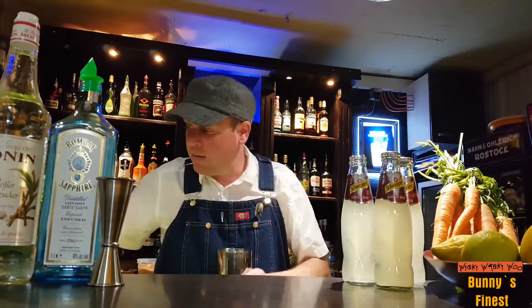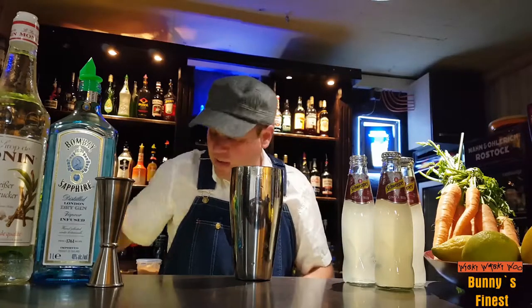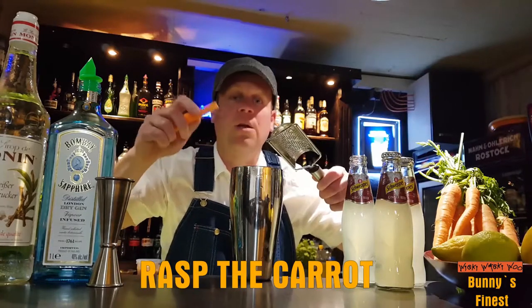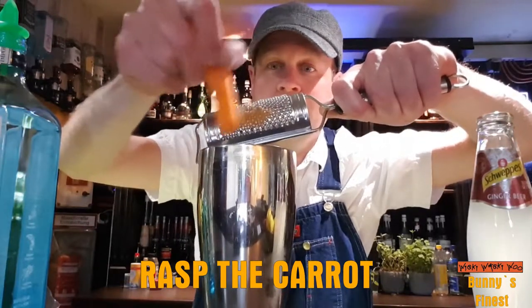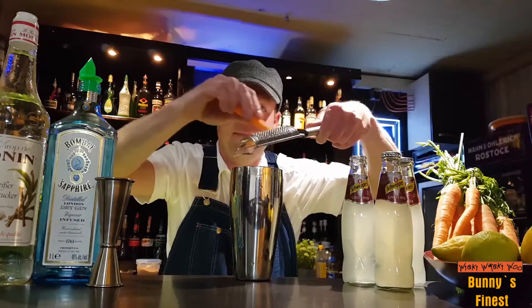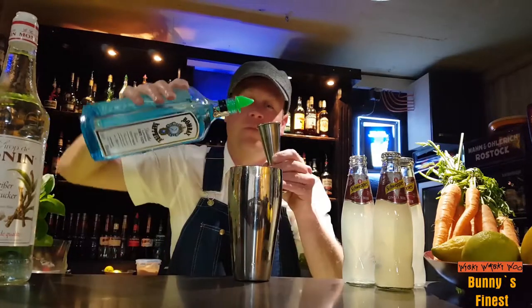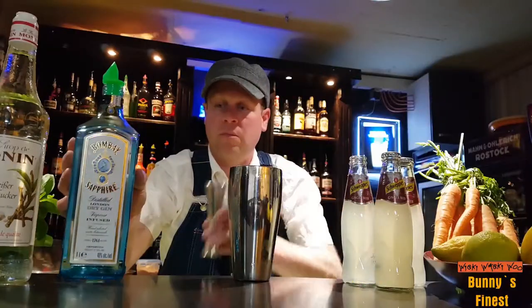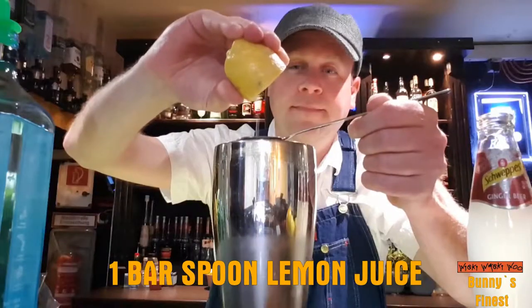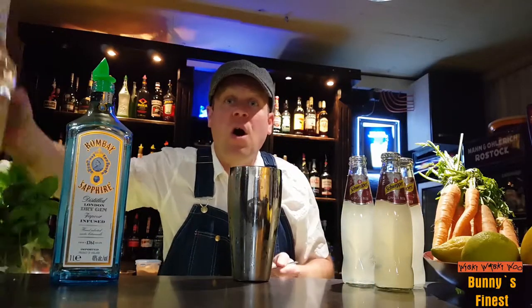For that we need a shaker and we fill the shaker with ice. Then we need a carrot and put the carrot into our shaker. Then we add some chips. Then we add a bar spoon of lemon and a bar spoon of sugar syrup.